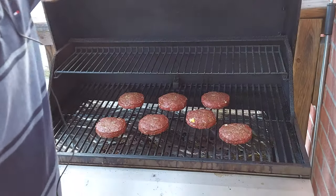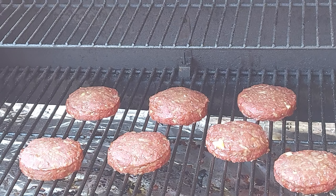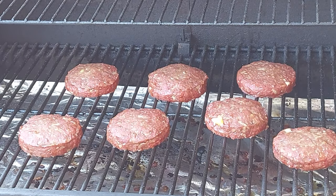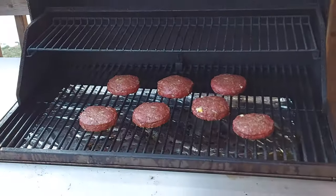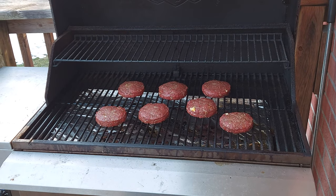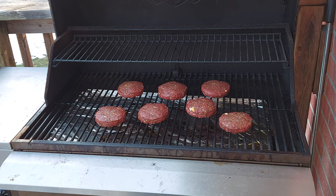We're at about one hour and these burgers are looking amazing. The color has turned a nice smoky red on them — they look fantastic. They're not quite there yet; the one I just probed was about 135 internal temperature. So we got a little bit more yet, but once they get there we're gonna get them on the Blackstone and get them seared off.